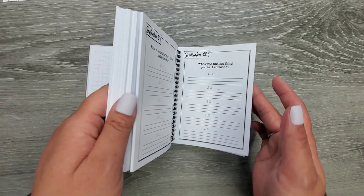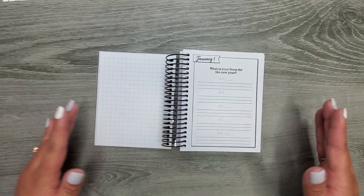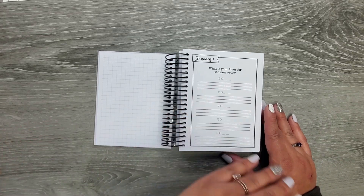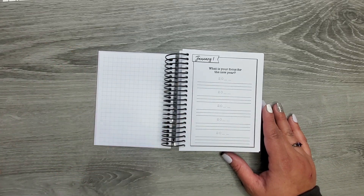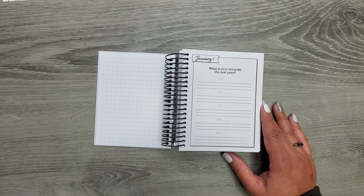It has every day of the entire year, which I just think is the coolest thing. Like, what a fun way to memory keep, right? If you don't want to do journaling, if you don't want to do pictures, I feel like this is a really fun way to memory keep in a simple way by just following these prompts.